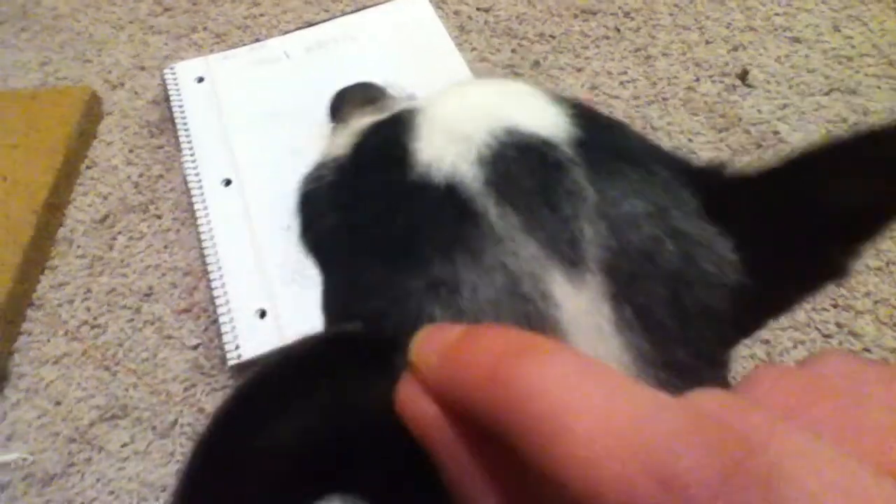Mine's going to have to be down here because she has a very teeny tiny needle fur on top, so it's going to have to be right here, maybe.